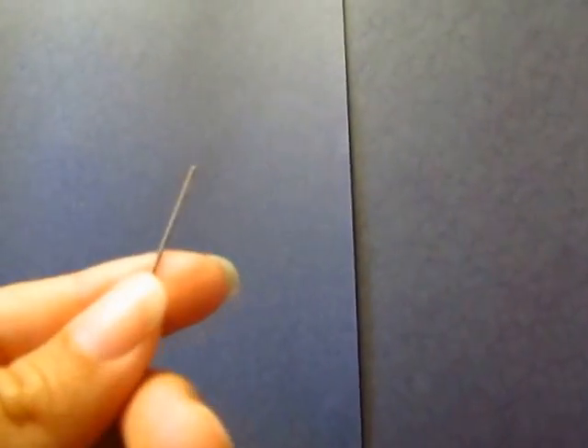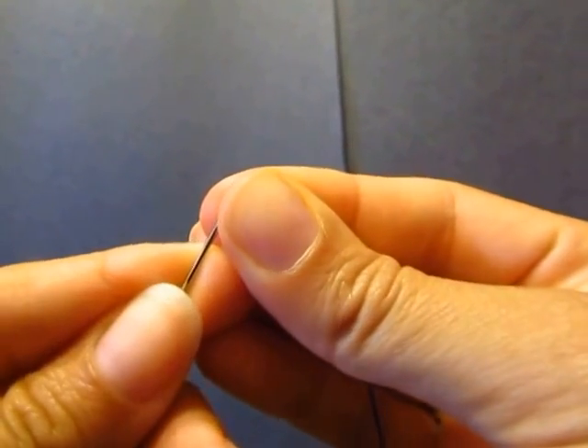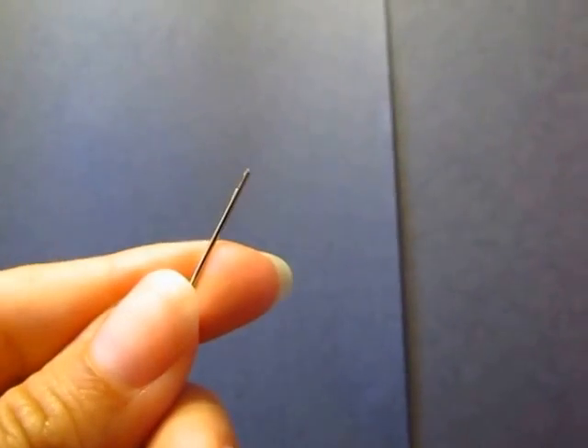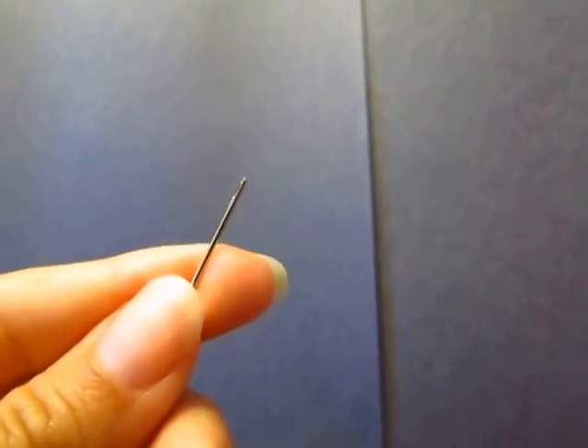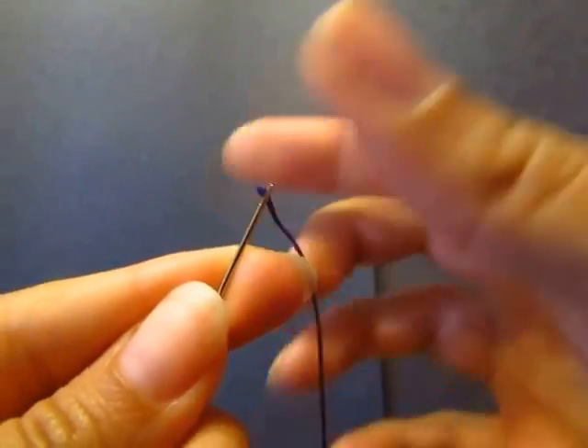So we have our needle and we're gonna thread our needle — and sometimes it takes a minute to thread your needle — and we're gonna leave a tail of about six inches, just for the purpose of this video.